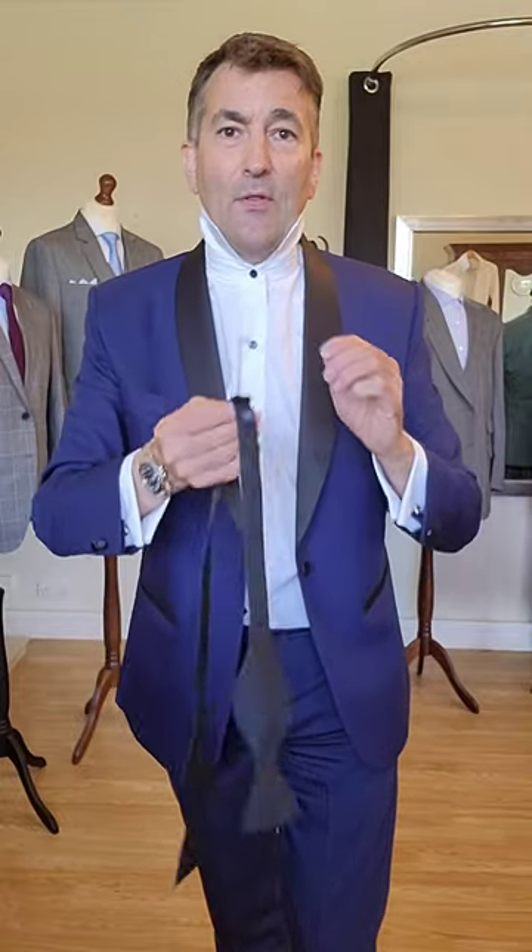We're now into party, wedding, and prom season, so you may find yourself needing to know how to tie a bow tie. You can buy one that's pre-tied, but there's something quite cool about one that you've tied yourself — apart from the fact that you get to let it hang undone at the end of the night and look like James Bond walking out of a casino. This is the technique I was taught when I was 18. It's maybe not the easiest one you'll find, but it's the one I use and I like it.